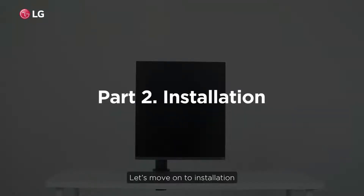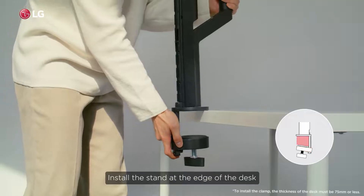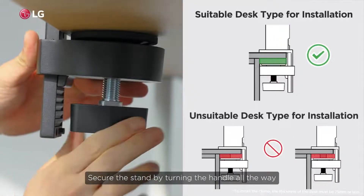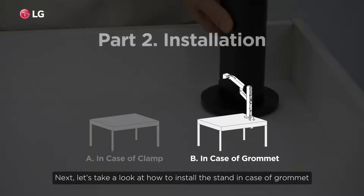Let's move on to installation. Let's start by looking at how to install the stand in the case of a clamp. Install the stand at the edge of the desk, fix it according to the shape of the desk, and secure the stand by turning the handle all the way. This is an example of a correct installation.